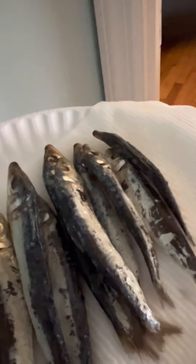My husband is watching TV. I'm gonna ask him about this dried salted fish — I'm gonna fry it today. Okay, let's go.